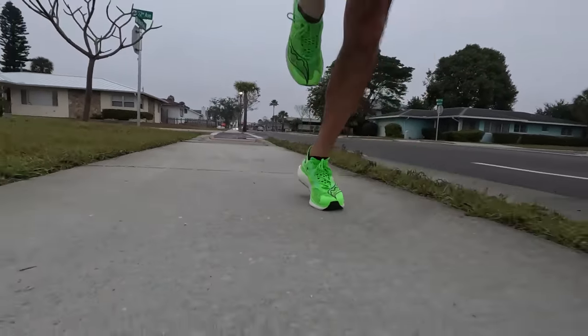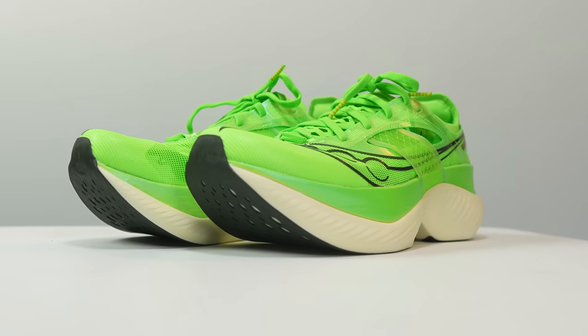My name is Kofuzi and today I finally get to tell you guys about this shoe. I've had it for a little while and I've known about it for a little bit longer, but it's finally here to talk about. It's the Endorphin Elite.